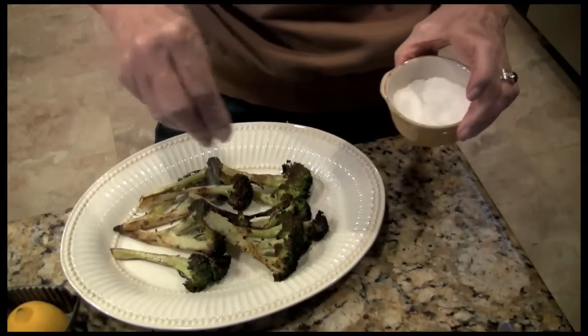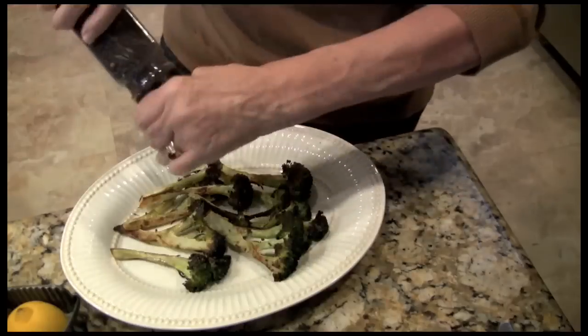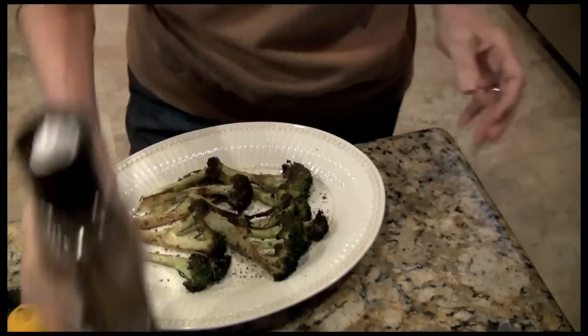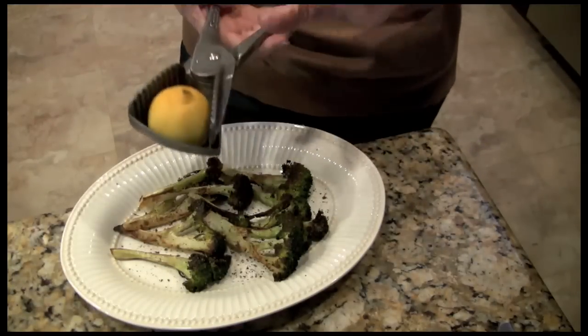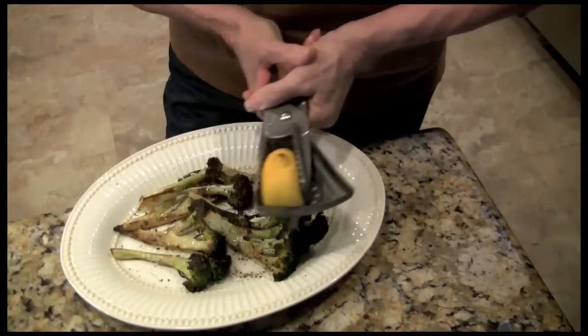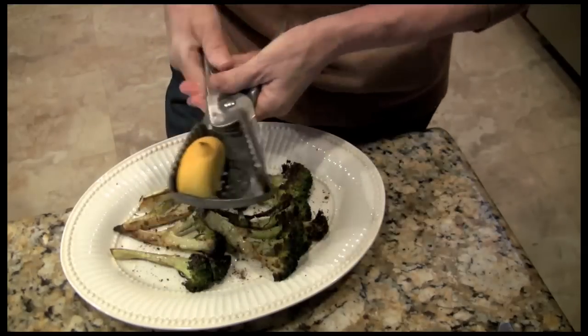Sprinkle with salt and pepper. Now if you like other things on them like garlic or stuff like that — I can't handle garlic, it's not my thing. I'm going to do some lemon though. A little squeeze of lemon.